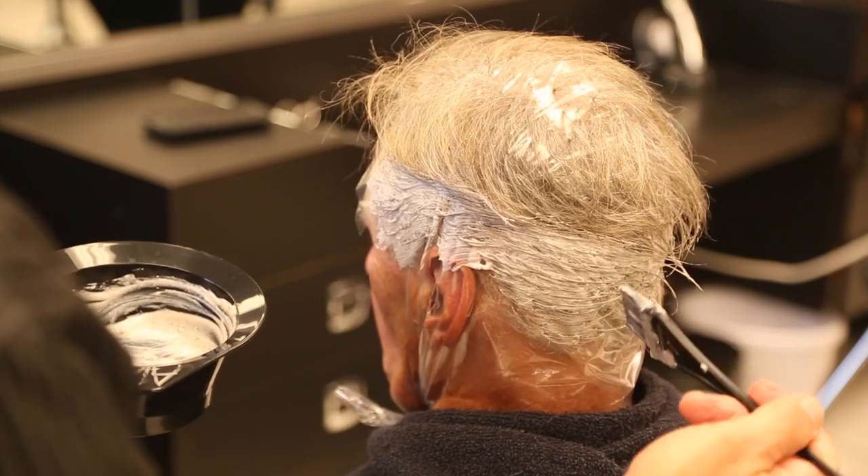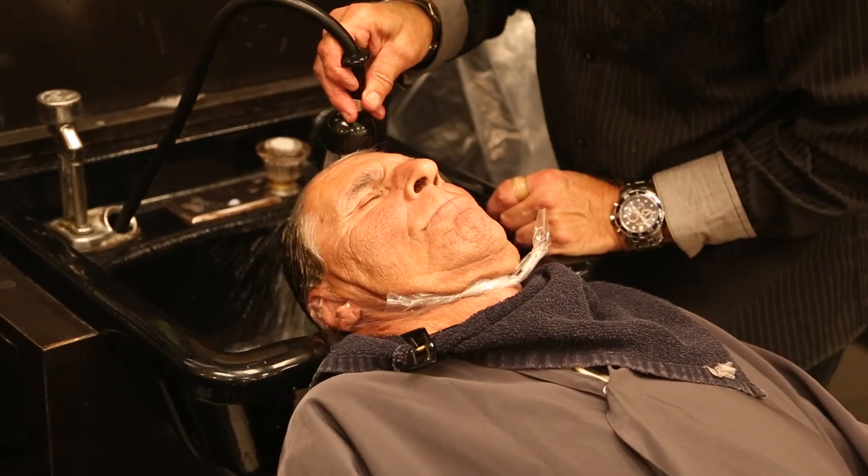And I'm going to leave it on for approximately 30 minutes, wash it off, and cut and style it. That's it.